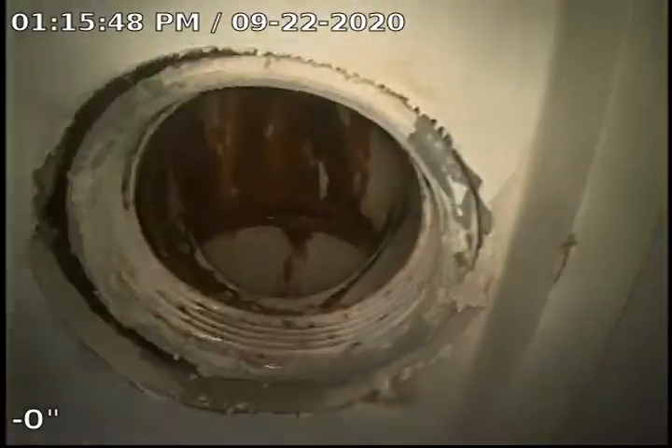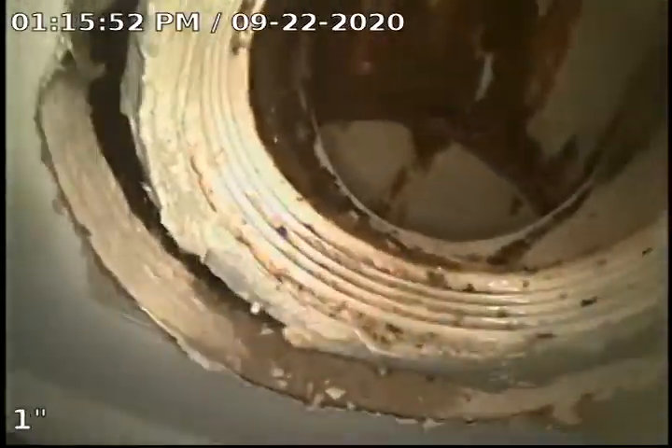We have found a 3-inch clean-out here in the wall. It's a flush plug. We are going to televise from this location. We're in the back part of the garage. You can see we have doors on each side of us and you can see the opening here in the drywall. There is no chrome cover on this. We do believe the sewer does go out to the front of the house.